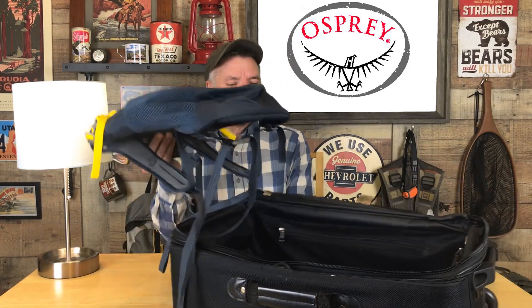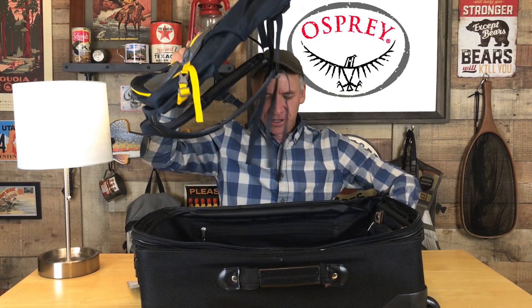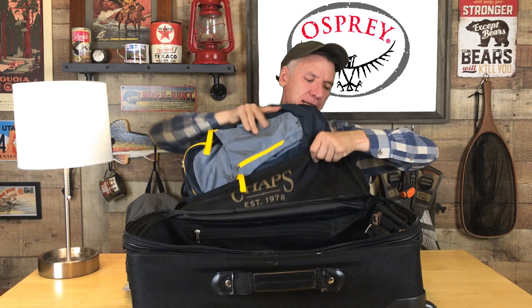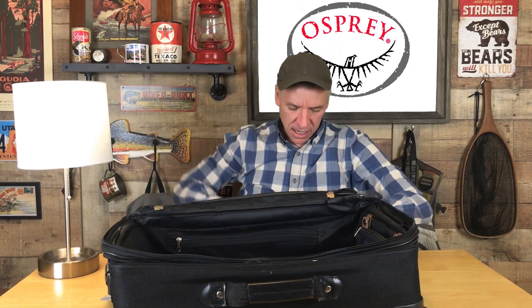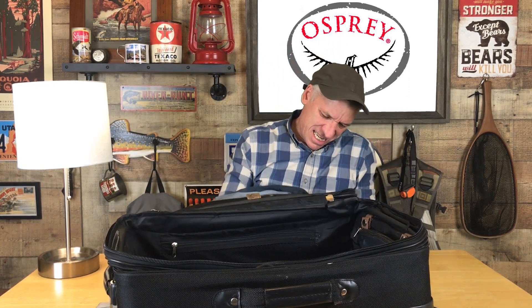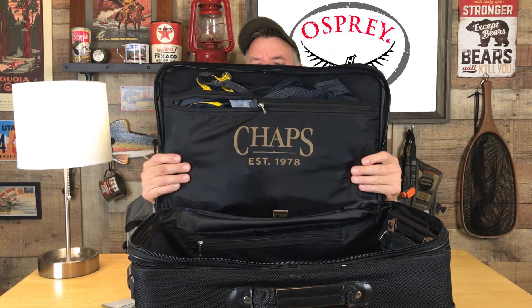One of the main things I really like about it is it folds down, flattens down really thin, and you can put this thing right in the bottom of your suitcase, and now you're ready to travel with it. It fits right inside the top lid of the suitcase. You can zip that up, and now you're traveling and it's not even taking up that much room. Isn't that great?